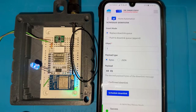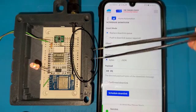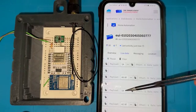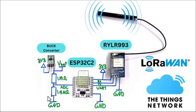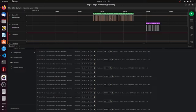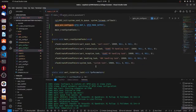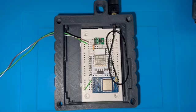LoRaWAN is by far the most reliable long-range communication protocol due to its easy integration with IoT devices and robust communication. Today in this video, I will be sharing with you guys a simple system that I've designed that gets powered from a solar panel and shares the connected battery voltage level and the environment temperature information with The Things Network over LoRaWAN. We will also learn about LoRaWAN communication classes. We have got a lot of work to do today, so without any further ado, let's jump on in.